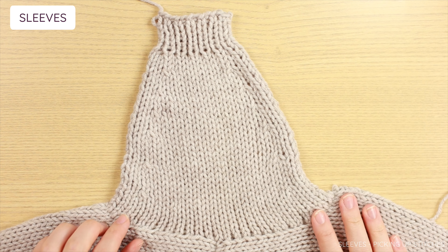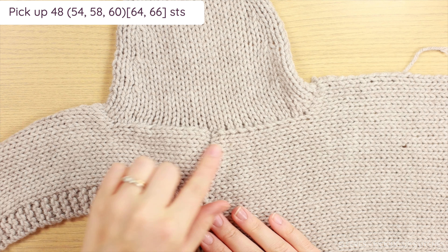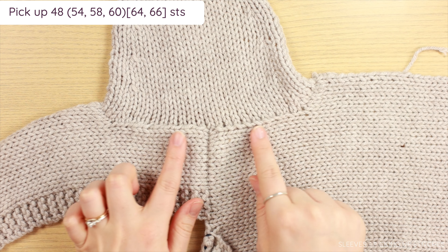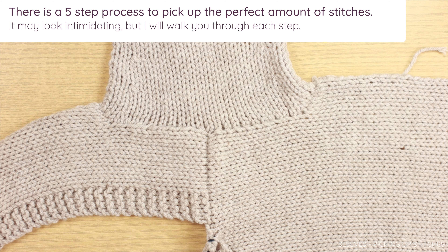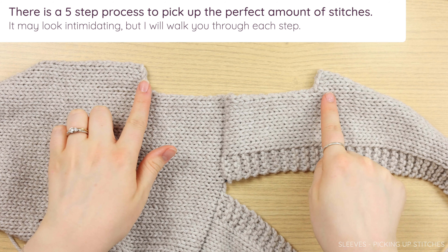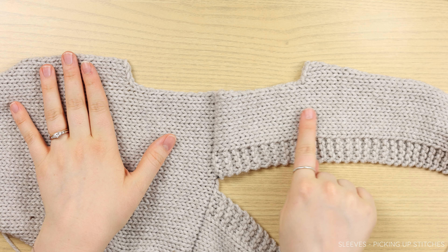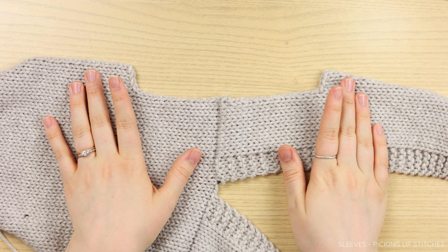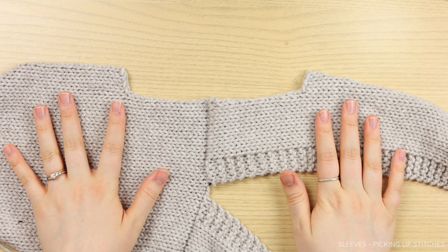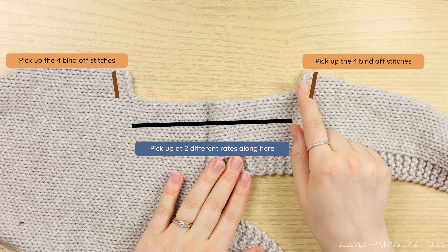This cardigan has long sleeves that are tapered for a good fit — they slowly decrease over time until you get to your wrist. I have figured out a way to get a perfect pickup rate for an even looking pickup edge. For your sleeve pickup rate, you need to pick up a certain amount of stitches over a set amount of rows using five steps. With the right side of your project facing you, lay your armhole flat with the seam in the middle and your two armhole shaping ends. You're going to start on the right half — for one sleeve this will be a front panel, and for your other sleeve it will be the back panel.